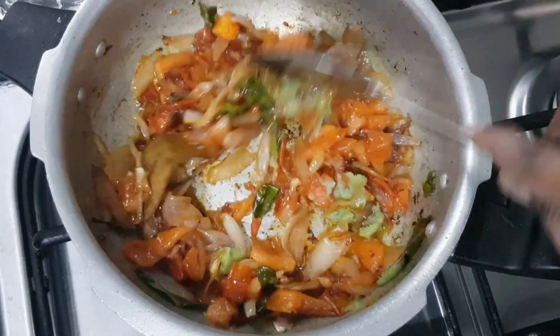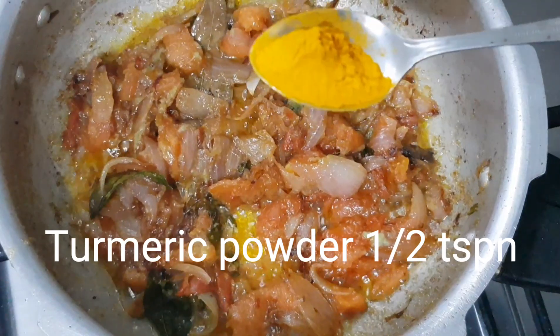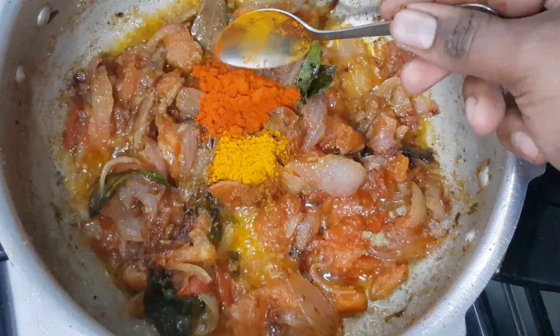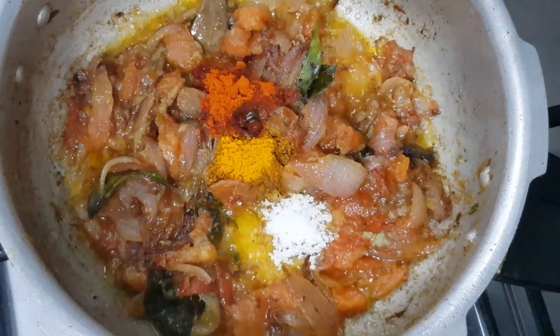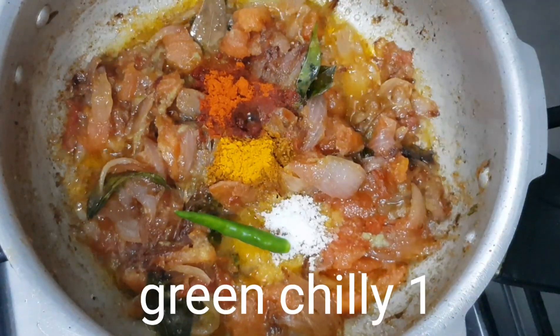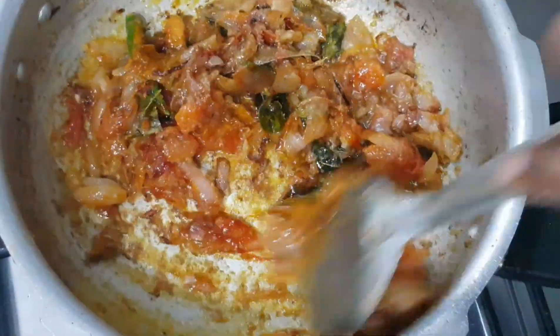Mix it in a pan. Add 1 teaspoon of mangel, 1 teaspoon of milagai, 1 teaspoon of salt. Add 1 teaspoon of salt and mix it well.